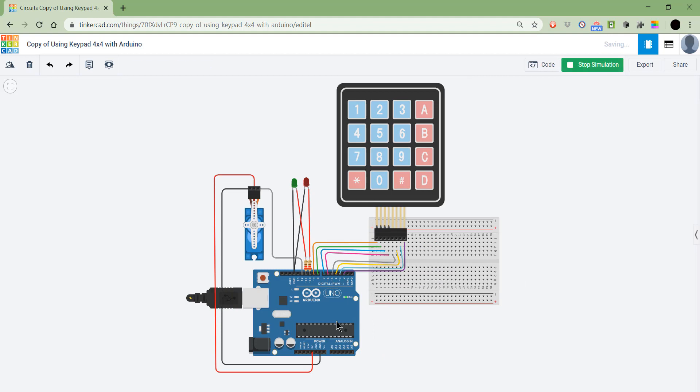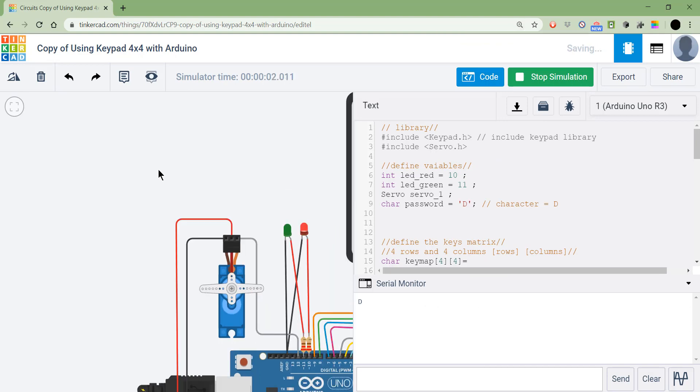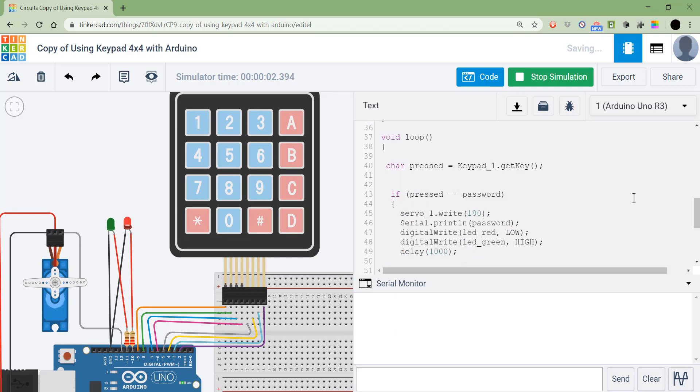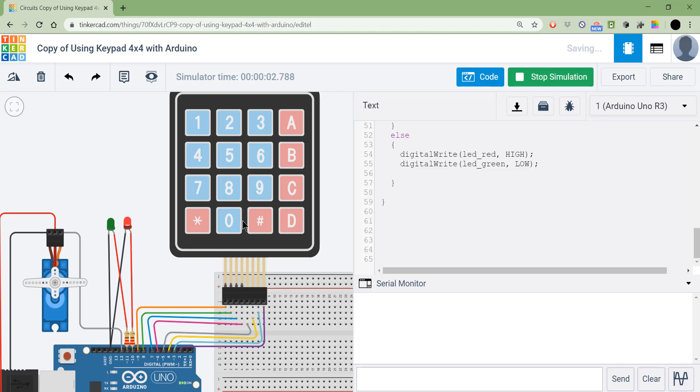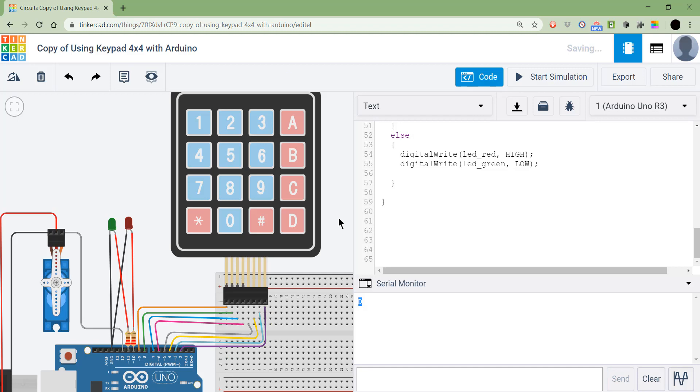If you stop and restart the simulation, it will lock the door again and wait for the password. If entered incorrectly, nothing happens. Once you click D and open the serial monitor, it will show 'D' and then turn green and open the door by moving the motor. I want you to change the D to something else, and it should display 'correct password' if correct, and 'wrong password' if wrong.